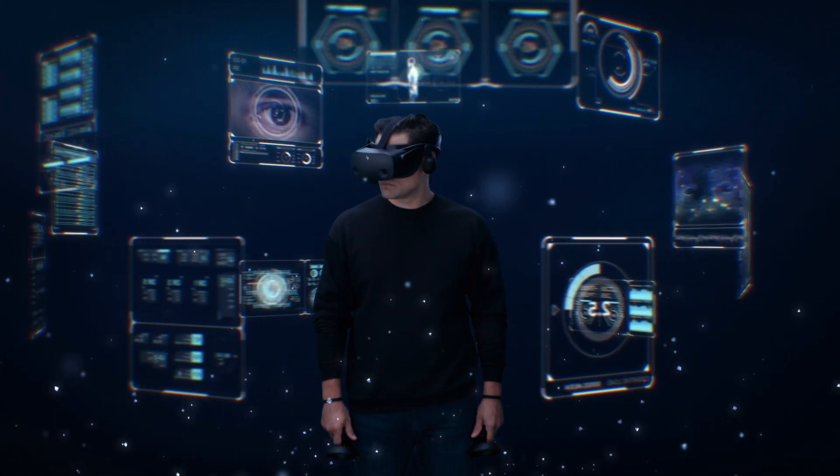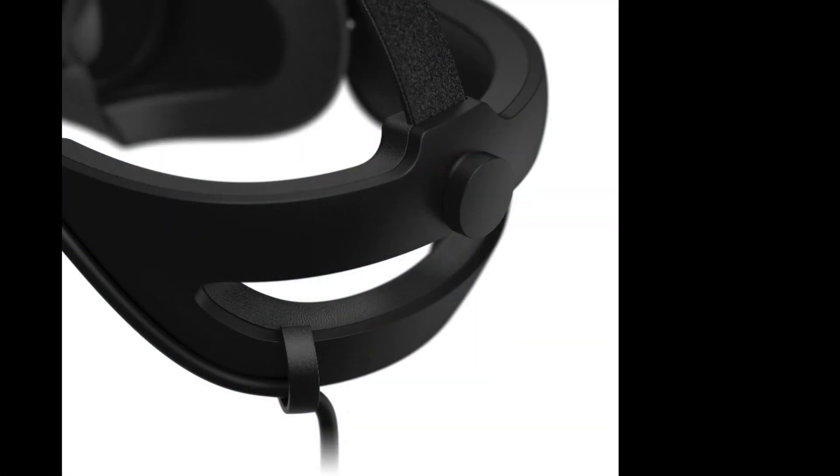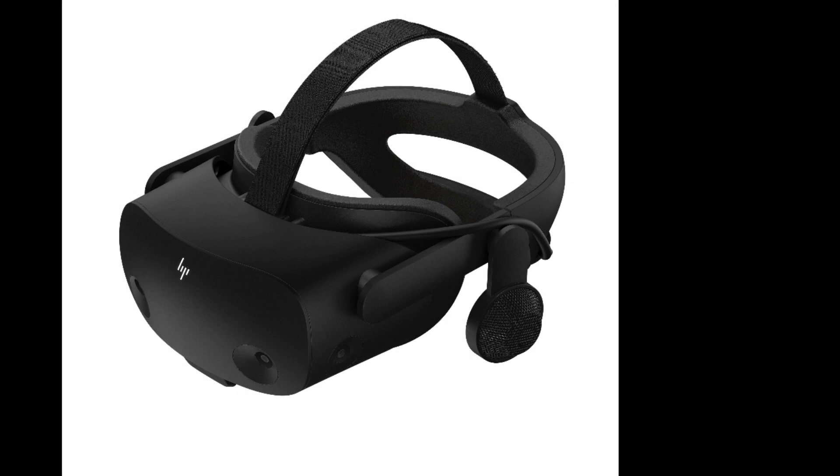The eagle-eyed viewer will notice the head strap looks different — it now has a ratchet-style system. It's a shame they haven't included this with the standard G2, and unfortunately it's not going to be available as an upgrade, which I think is a bit bizarre. I'm sure they could have easily added that to the store for anyone who wanted that extra bit of comfort and head support.